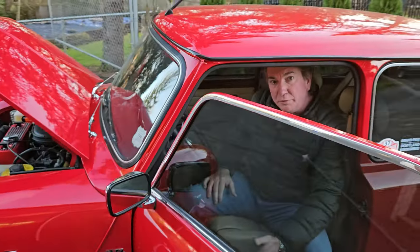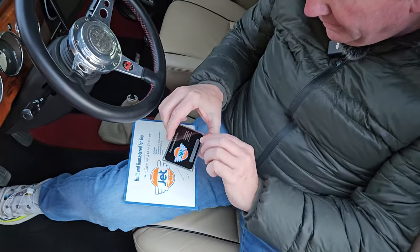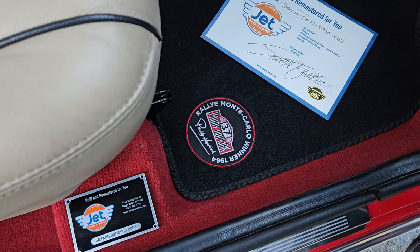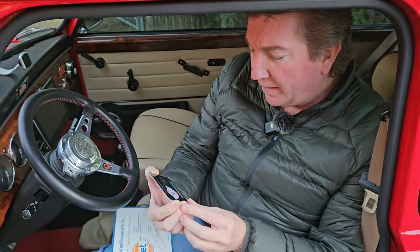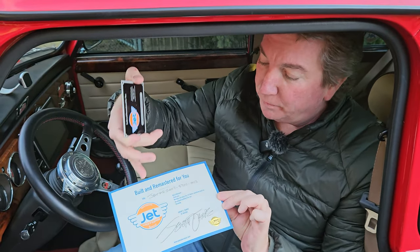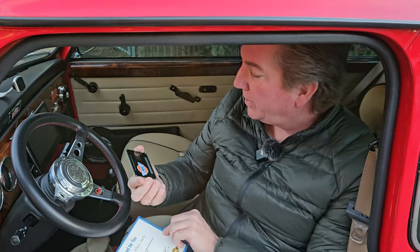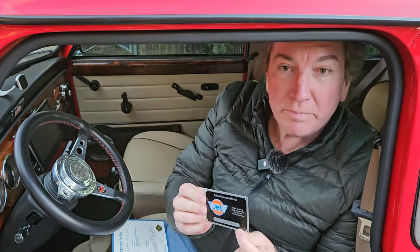Not only is it a genuine John Cooper Works car, but check this out — this is the Jet Motors Remastered tagger. This is also a specific VIN plate. We got the idea from the John Cooper Works company and also the David Brown Remastered car. This is a Remastered Jet Motors special. This is the actual VIN plate and certificate I signed with the VIN number that says this is one of our cars that we put our DNA into. This is serial number 003 — the third one I built.